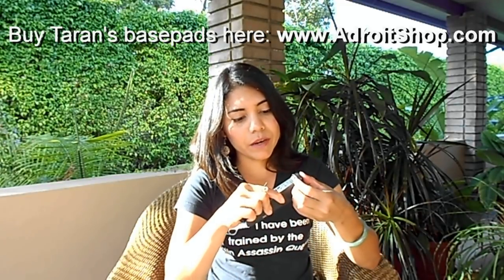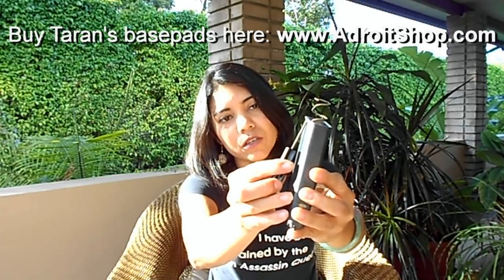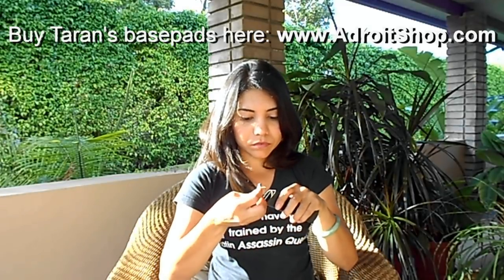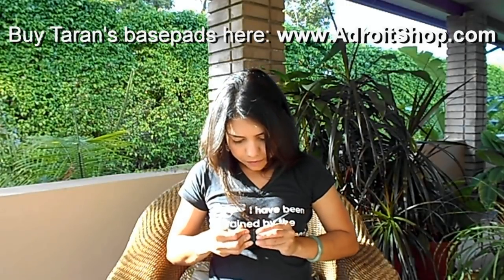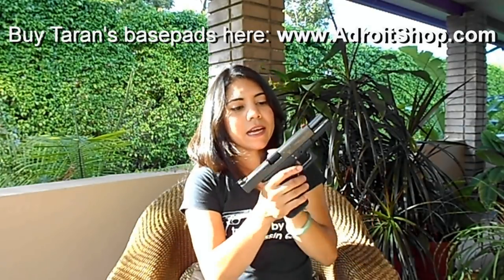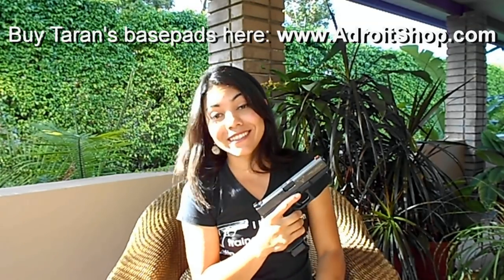What I suggest, if you want to get that, is just, with a knife, shave these little ears from the magazine and you're good to go. This is my Terran Tactical pistol. Perfect gun. I just love it.